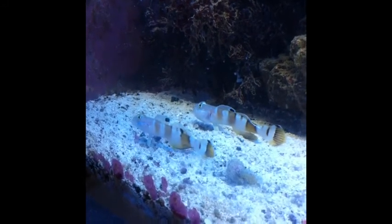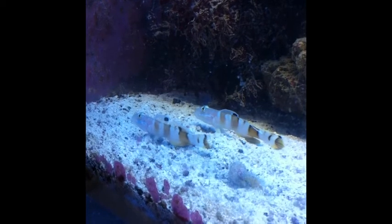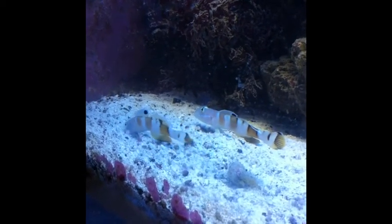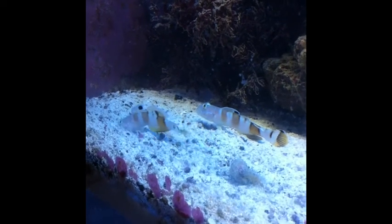So thanks for joining me. We'll see, hopefully, these guys in four to six weeks, once they make it through quarantine, on the main display. Thanks again for joining me.